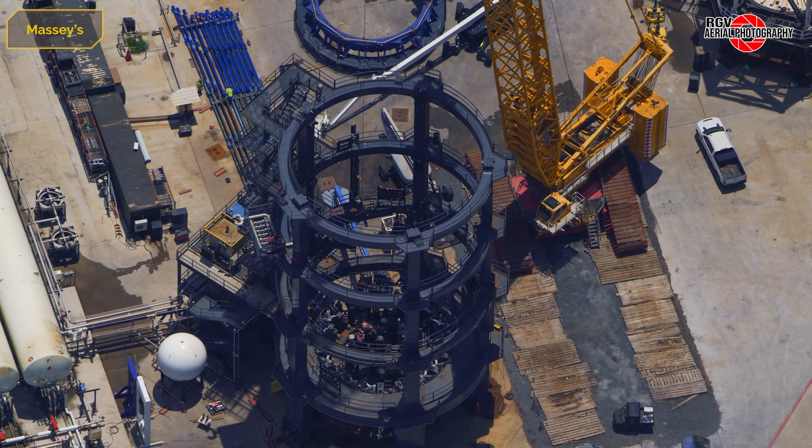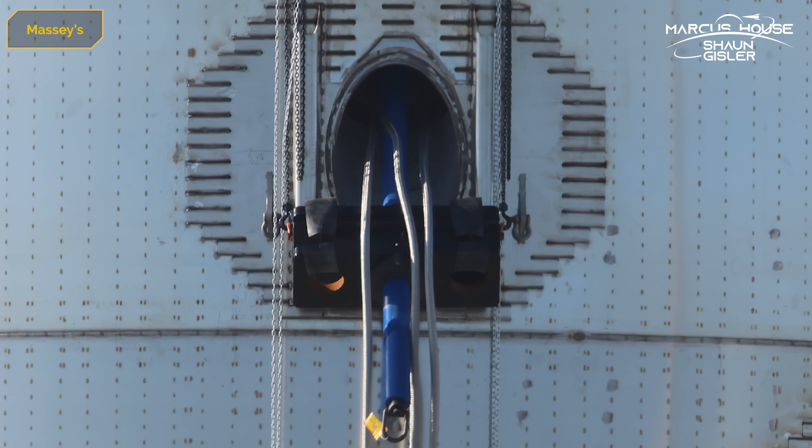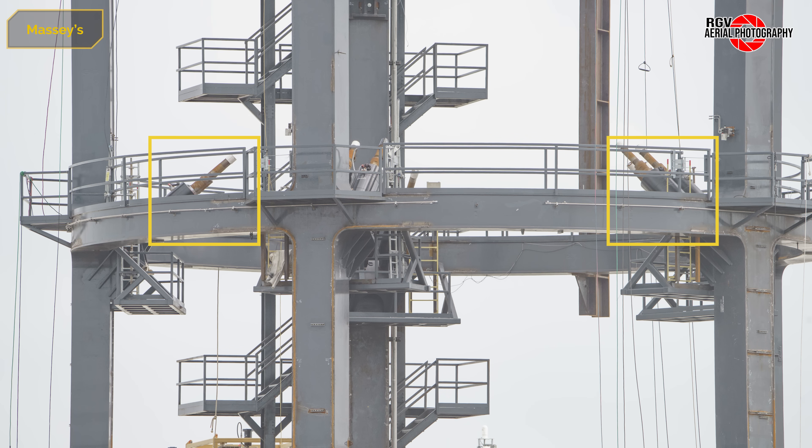Test Tank 17 rolled here to Massey's in the early hours of the 10th of May. In this close-up from Sean Giesler, we can see the adapters that will connect the push rods to the twin sets of rams in the test stand.